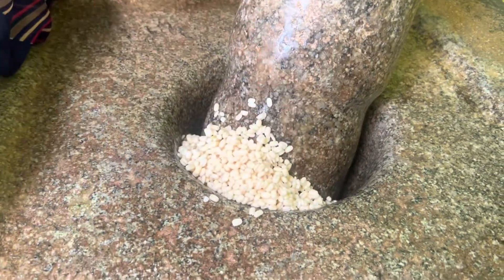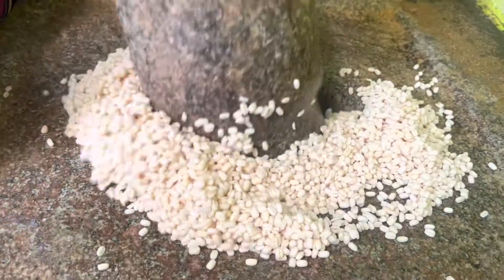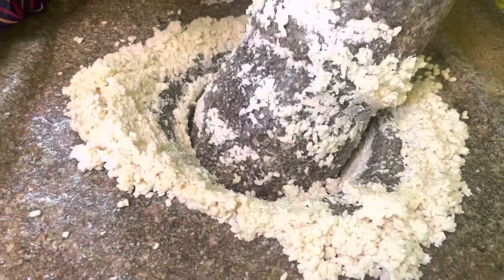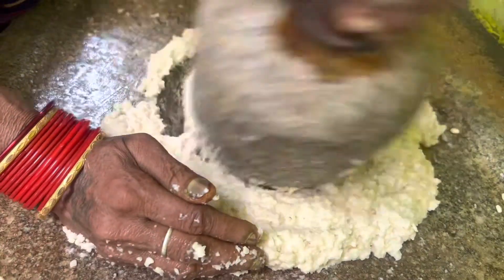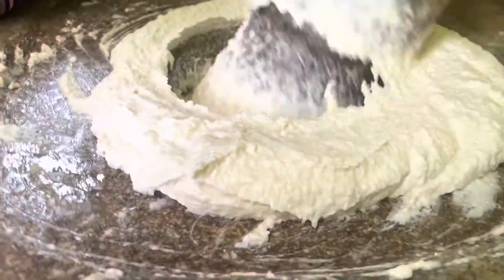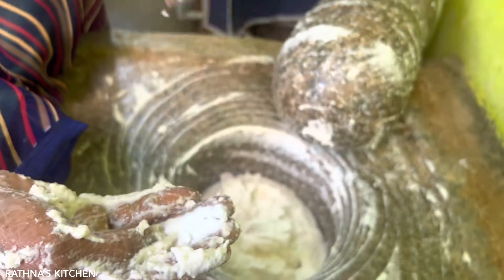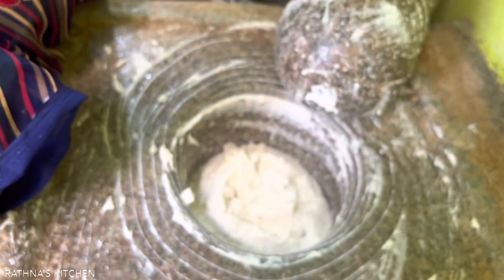We add a paste and mix it together. This paste is made in the mix. We add one soda with this paste. Then we add water and mix the oil into the water and mix the oil into the top.